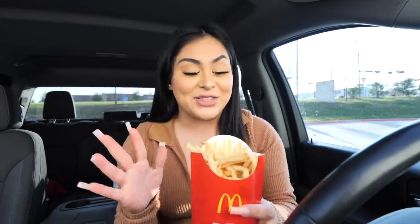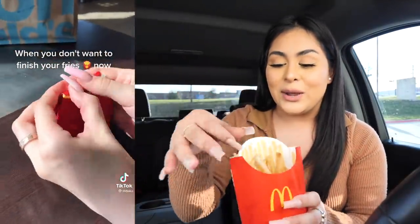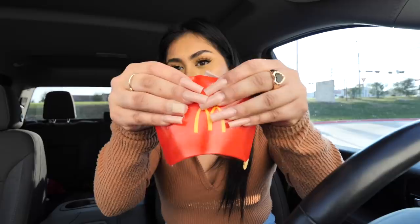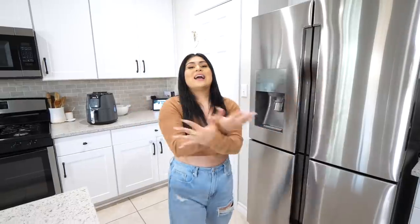For this next hack, in case you don't finish your fries and want to save them for later — I really don't see why you wouldn't finish McDonald's fries, but anyways — according to TikTok it's very easy. You just fold this in like this, fold this, then tuck it in, and now you can store your fries and take them on the go so they won't get cold. This food hack was a success.